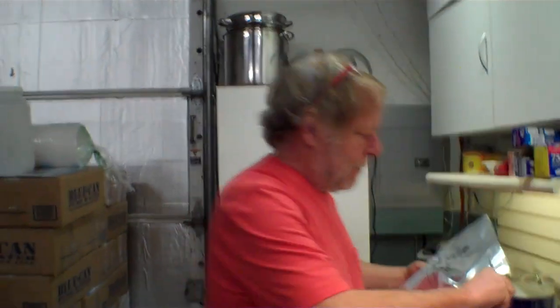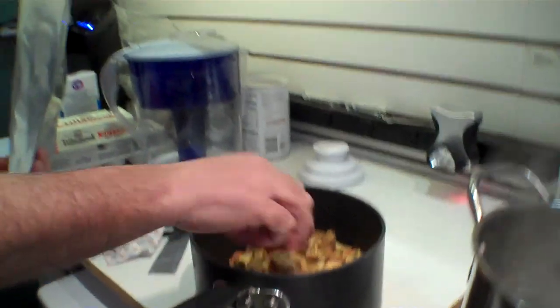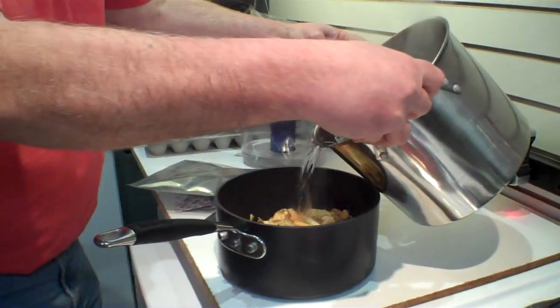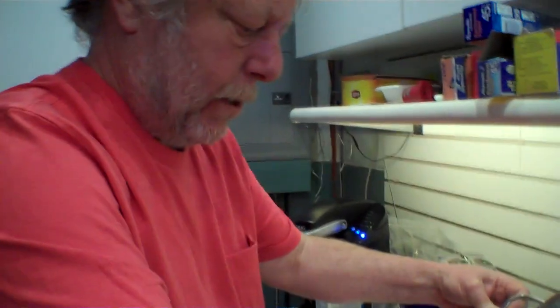Today we're going to try some of the corned beef and cabbage stew that Janet and I made. We're going to open this up and put it in a pot — we've got boiling water going. There is actual corned beef right there. Put a little water on here and get this started up. You can see how the vegetables are already shrinking. This was a stew, not a soup, so I'm going to put in just enough to have a little bit of liquid.